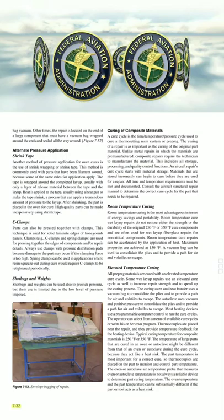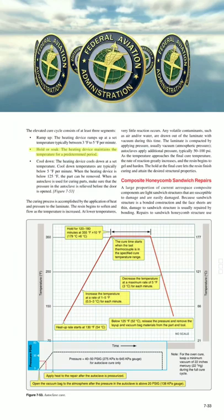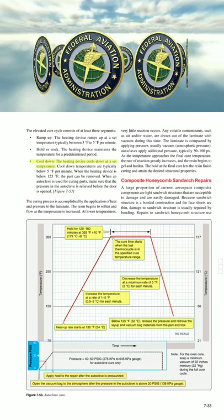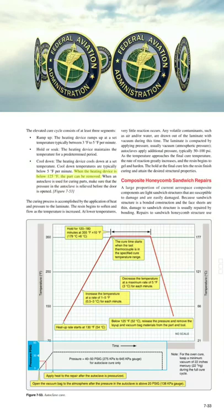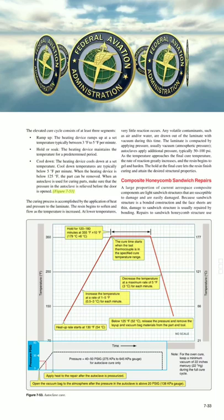The elevated cure cycle consists of at least three segments. Ramp up: the heating device ramps up at a set temperature, typically between 3°F to 5°F per minute. Hold or soak: the heating device maintains the temperature for a predetermined period. Pull down: the heating device cools down at a set temperature. Pull down temperatures are typically below 5°F per minute. When the heating device is below 125°F, the part can be removed. When an autoclave is used for curing parts, make sure that the pressure in the autoclave is relieved before the door is opened.